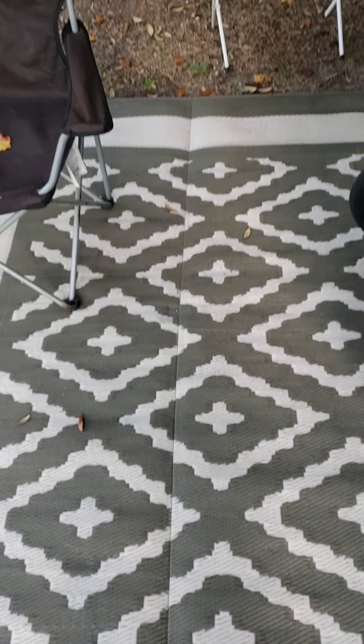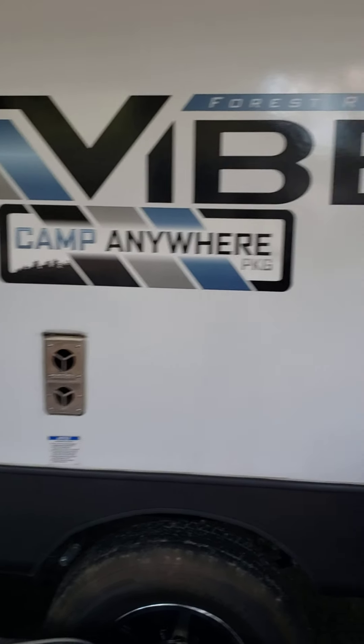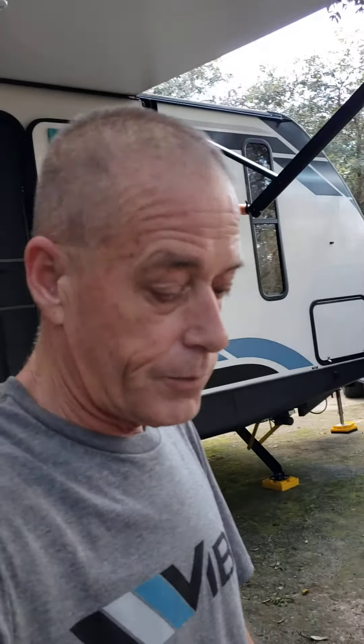Hi, Paul Kubisky here at the campsite in Thousand Trails. I noticed something in the nighttime — doors were slamming — so I went outside to find out why. I had seen an Apex Nano Coachman nearby.